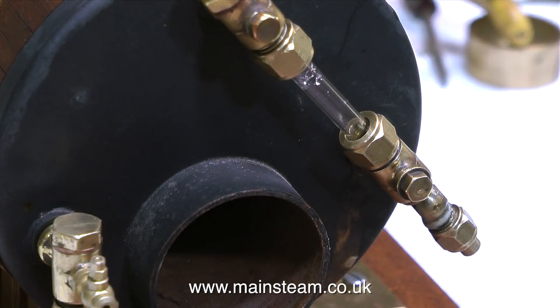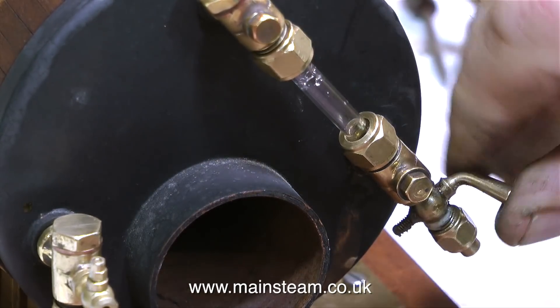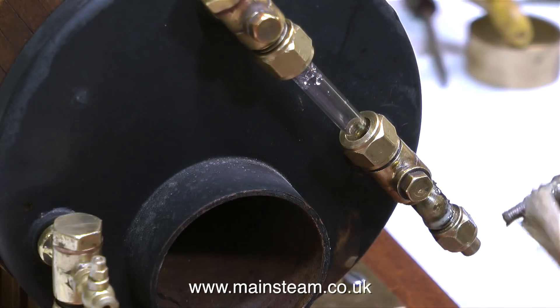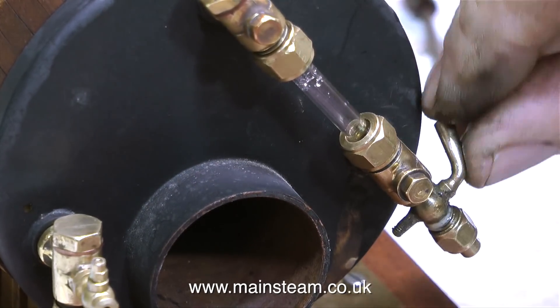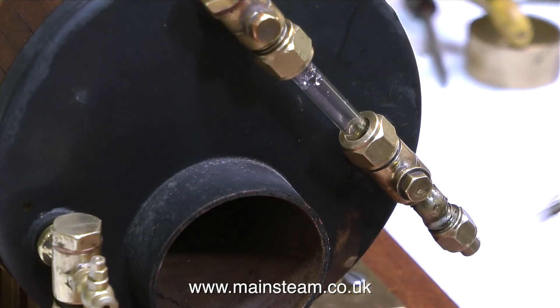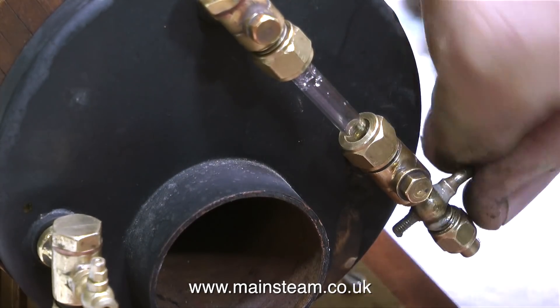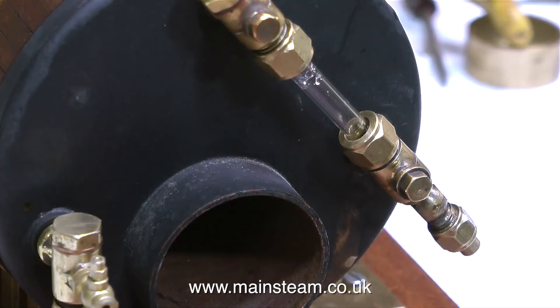This is valve grinding paste for grinding car valves in on cylinder heads. In the tin there are two grades, fine and coarse. This is the fine stuff. I'm also mixing it with some more T-Cut. After the first intense rotation of the plug, it's starting to look a little bit better, but it needs a bit more yet. So more T-Cut and repeat the procedure, again and again.